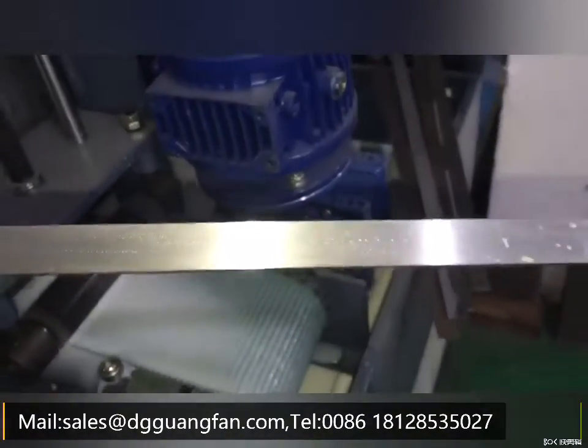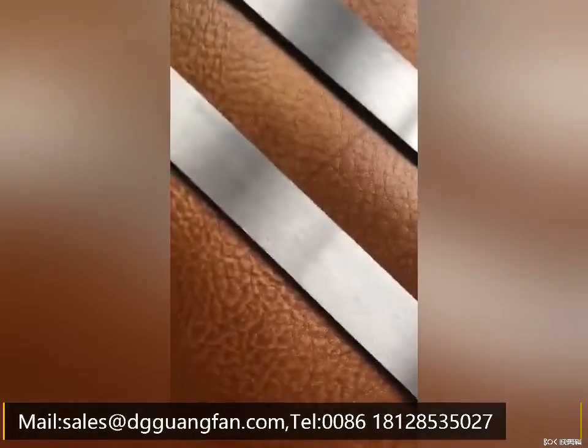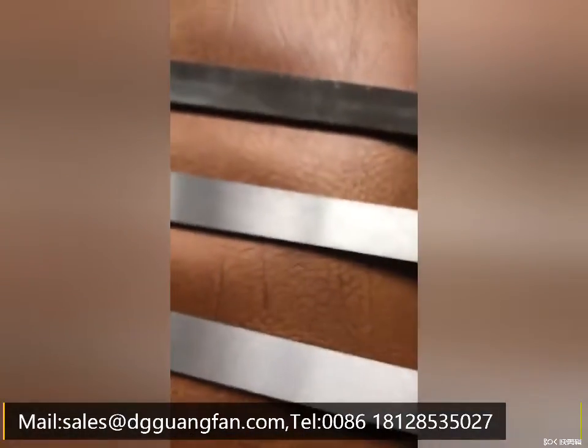Make smooth finishing before polishing to achieve mirror finishing. According to your workpiece width, we can customize different machines accordingly. Please contact us for more details.